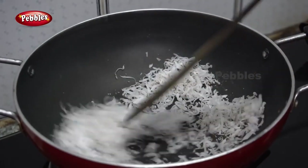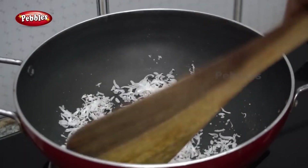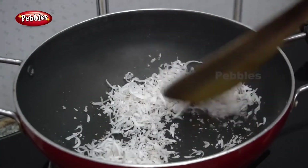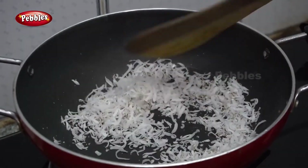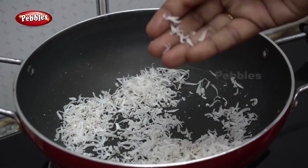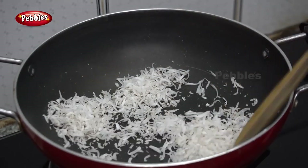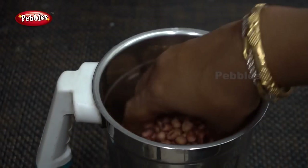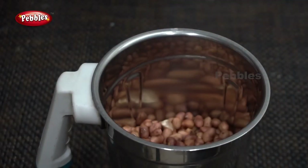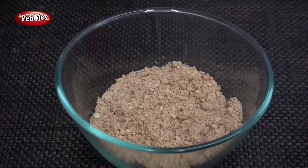Put a small amount in the pan. I will cook a little bit. We will mix it in a little bit until it becomes proper. Add it a bit and mix a little.